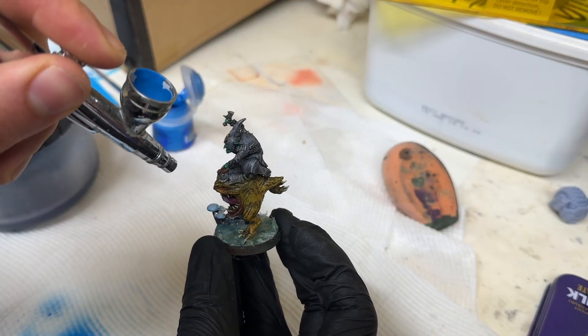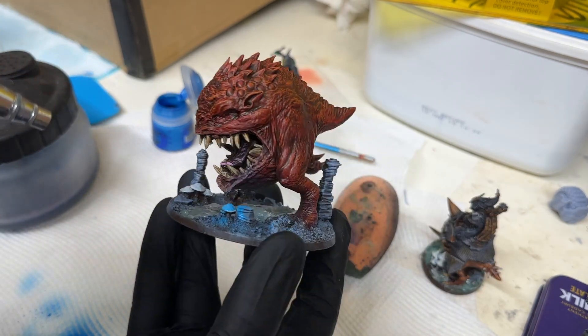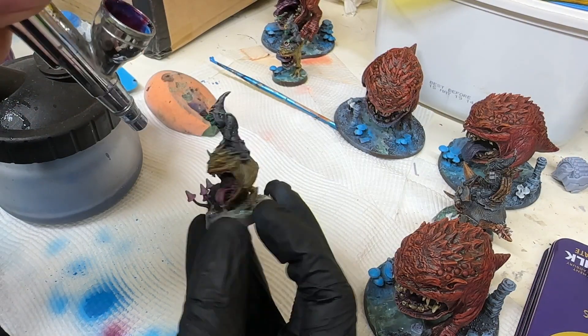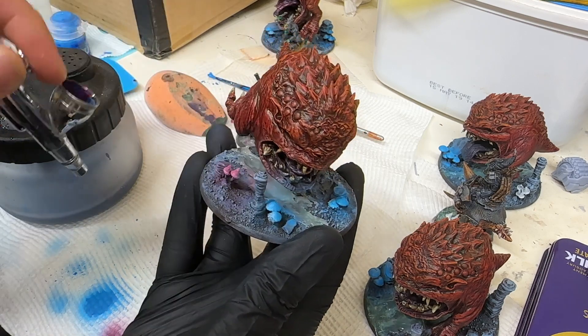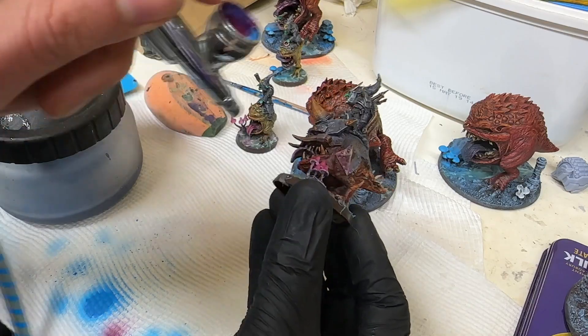For the last part of the painting, I wanted to do some OSL. The mushrooms I put on the bases needed to have this luminescent fungi vibe, so I went for two colors — blue and pink — to give that contrast. I used my airbrush, the old Sparmax, just little spritzes to build the color up. I then sprayed some of the squigs and anywhere the light would be splashing — the ground, legs, adjacent parts — to give the effect of glowing, spreading light.